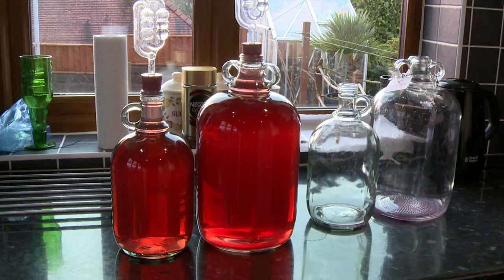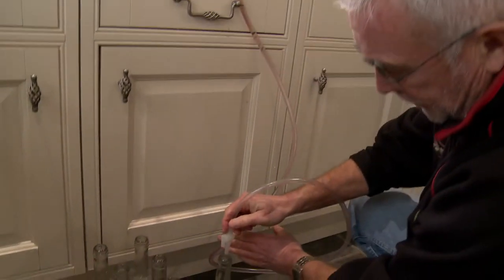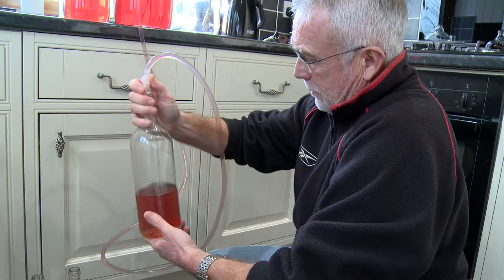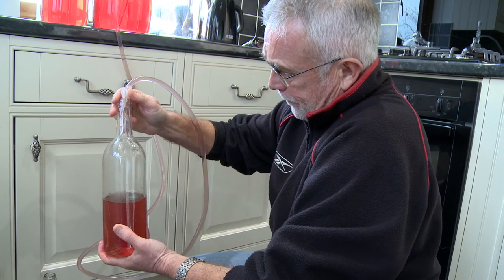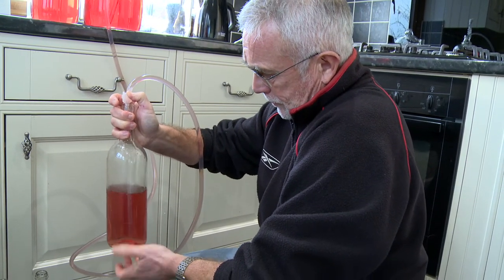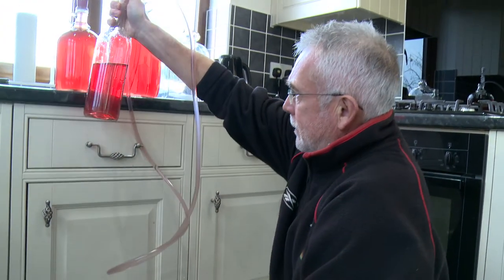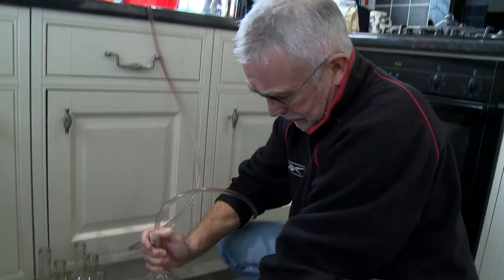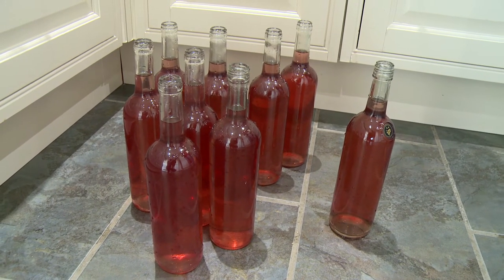Here are the two demi-johns of filtered rosé. The next and final stage is to bottle through the tap. A lot of the black hamburg didn't contribute as much color as we hoped, but as you can see it's a quite nice hue of rosé.